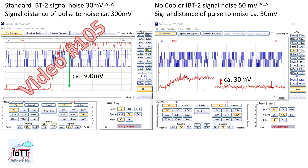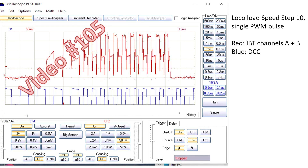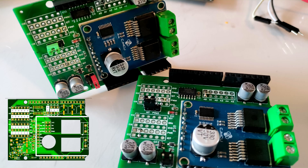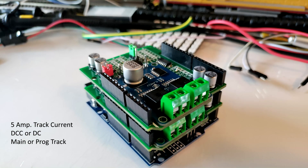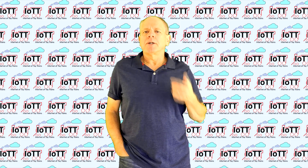In the last few videos I showed you a lot of potentially boring oscilloscope screenshots, as I was investigating the characteristics and behavior of some IBT2 boards. Today I am happy to present the fruits of those efforts: a 5A power shield for Arduino and DCCX. Welcome to the IOTT channel, I am Hans Tanner.